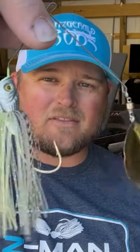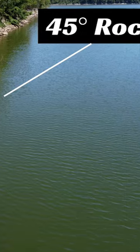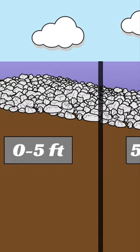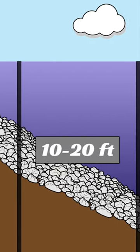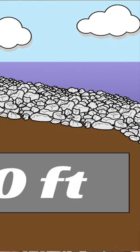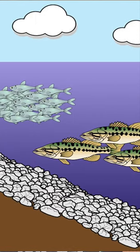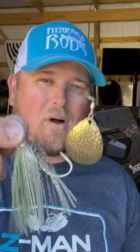Here's a spinnerbait — this is the Z-Man Sling Blade. It's pretty dirty, and we also had 45-degree banks on Grand Lake. It seemed like the fish and all the bait were at a certain depth around that 10-foot range, so I needed a bait that had a lot of thump. I was able to really just creep down that 45-degree bank to get down to those fish without reeling it too fast, and that's why I ended up...